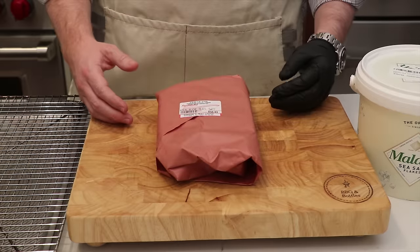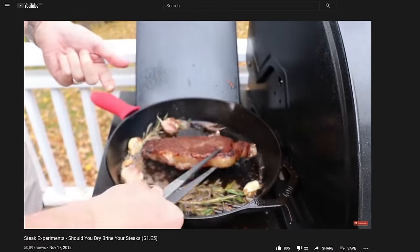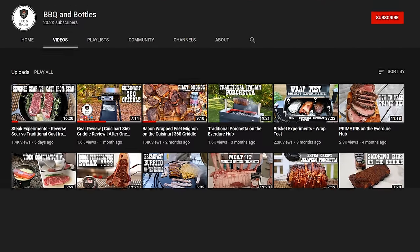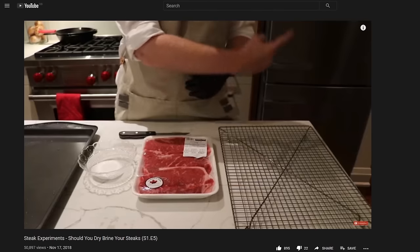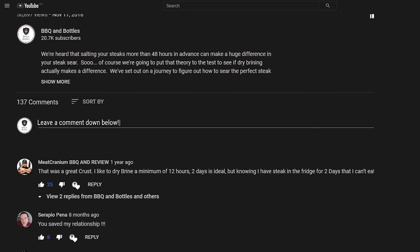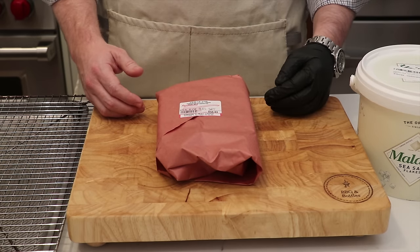The idea for this video actually came from the community. We are doing a dry brine and someone suggested in the comments that we ought to compare that to the method where we just seasoned the steak an hour before putting it into the cast iron pan. We love reading your comments, so if you've got any other ideas for steak experiments feel free to leave those in the comments below — maybe it'll result in another steak experiment video.